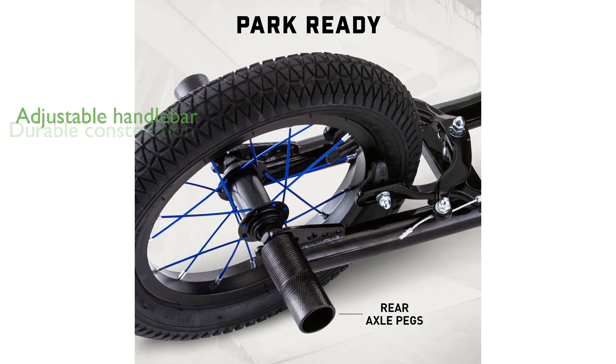While the Mongoose Expo requires assembly, its adjustable handlebar height caters to a range of rider heights from 4 feet 2 inches to 5 feet 6 inches.